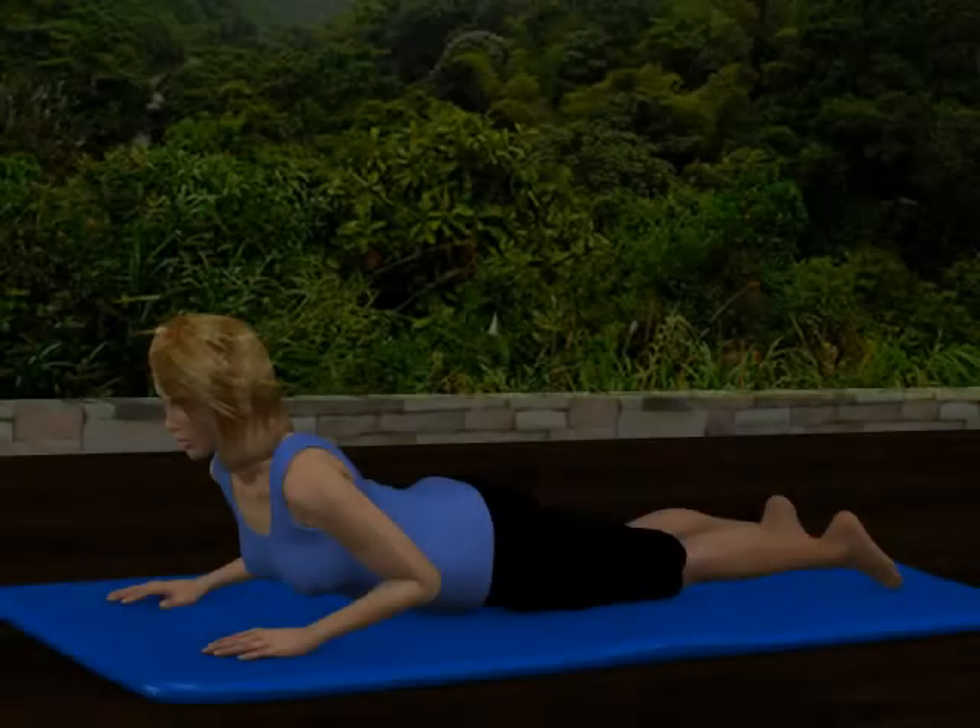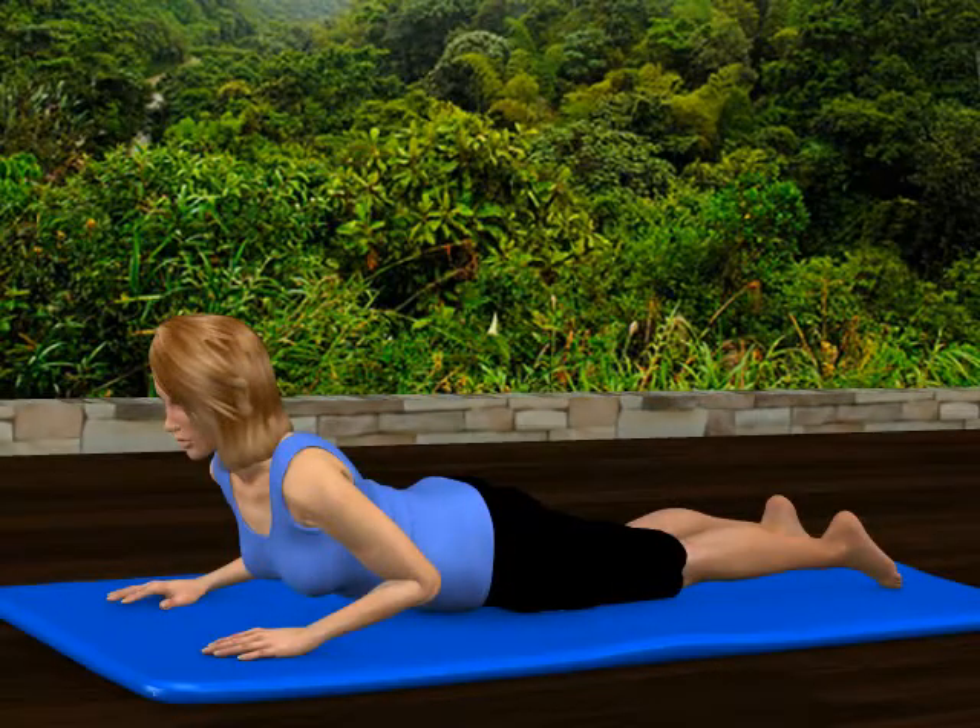Lower back extensions on an exercise mat. Lie on your stomach on an exercise mat. Your elbows are at your sides and your hands are flat on the mat near your shoulders.